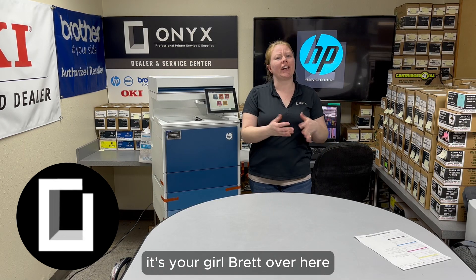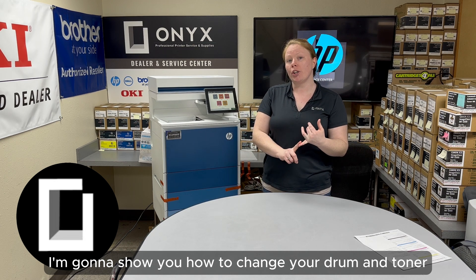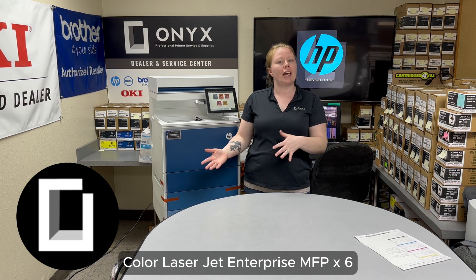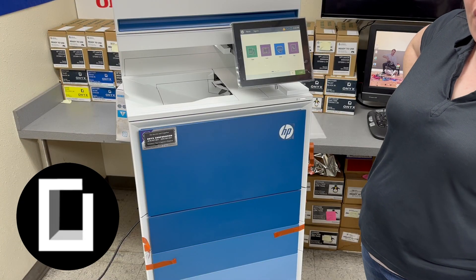Hey there YouTubers, it's your girl Brett over here at Onyx Imaging. In this video today I'm going to show you how to change your drum and toner and print a supply status page on this HP Color LaserJet Enterprise MFP X677 printer. We are Onyx Imaging — the highest rated and most reviewed printer service center in Oklahoma.